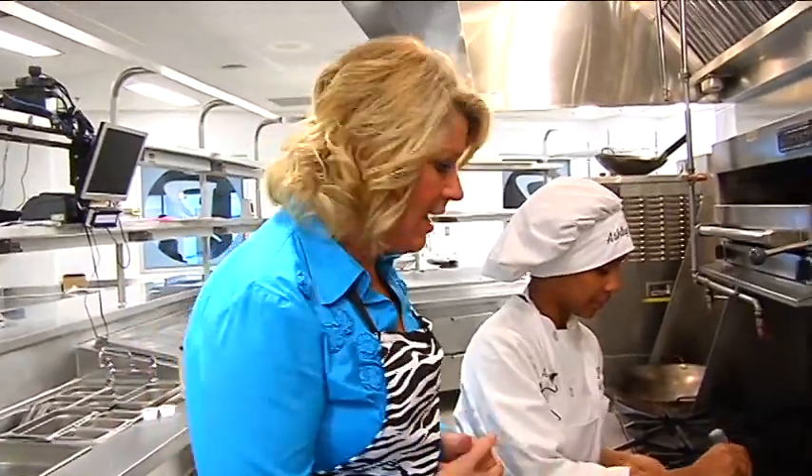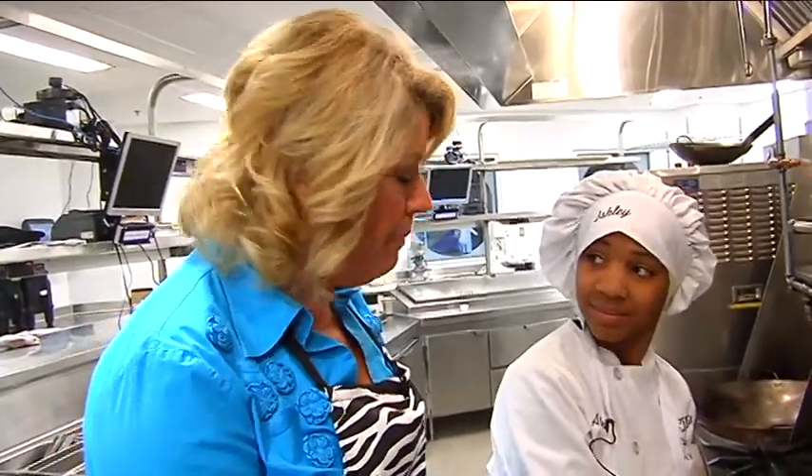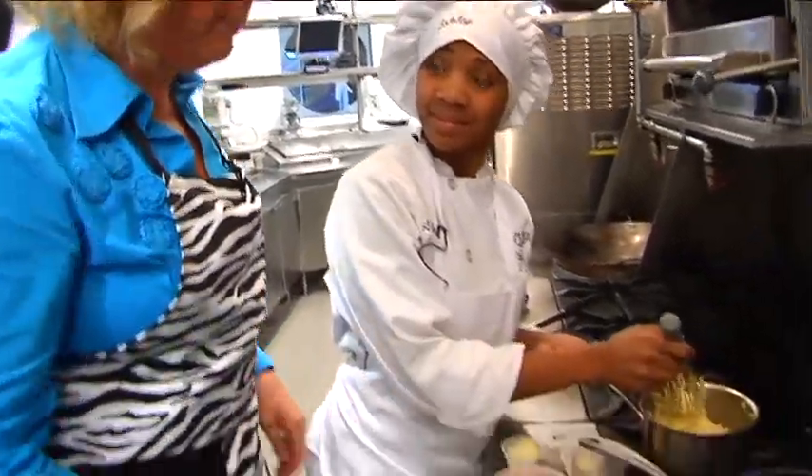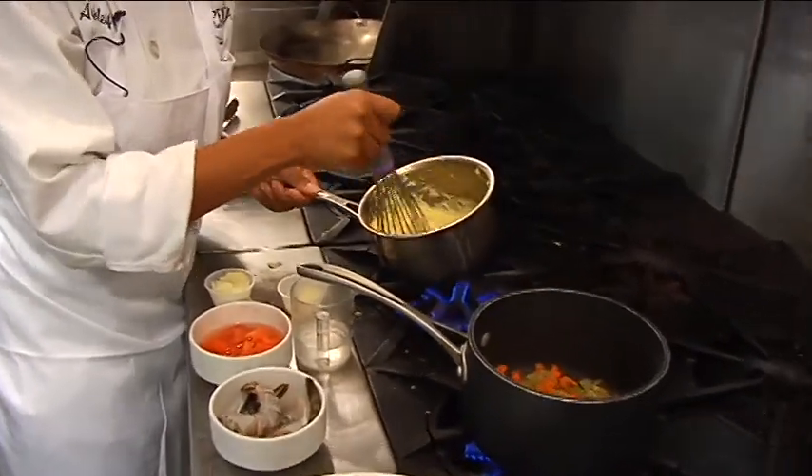That tired old recipe — chicken cacciatore — I'm kind of tired of it. So I've got a few shrimp in my freezer. We're making a creamy polenta at the moment; it'll be the base of the dish.